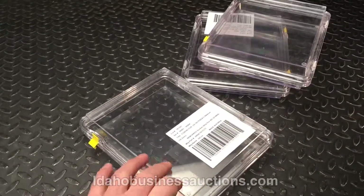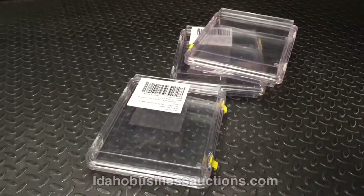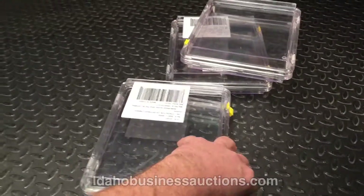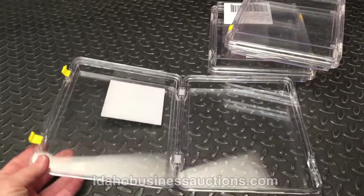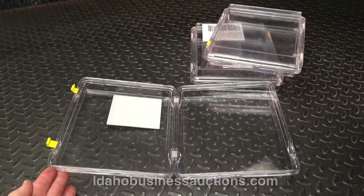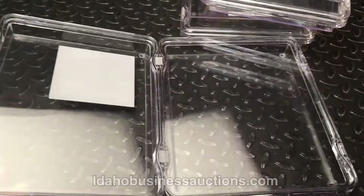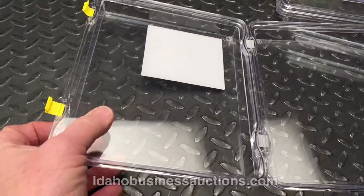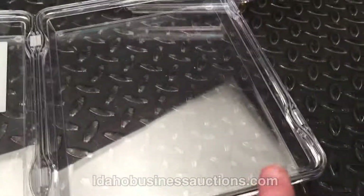Here's something we have up for option that you don't see every day. These are pretty cool — these are membrane shipping cases. It looks like just an acrylic box, and it's really hard to see here, but if you look at the reflection you've got a little plastic membrane inside each of the clamshells.